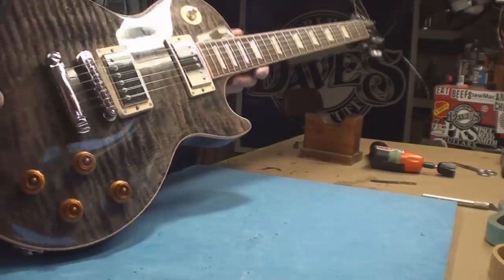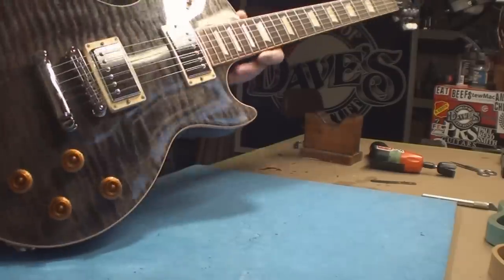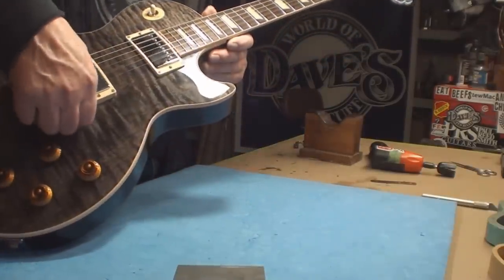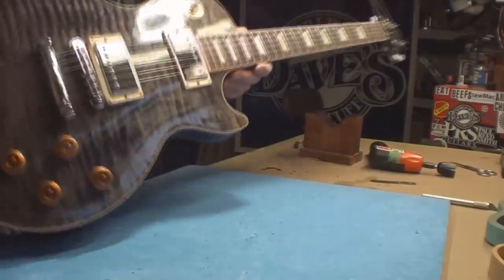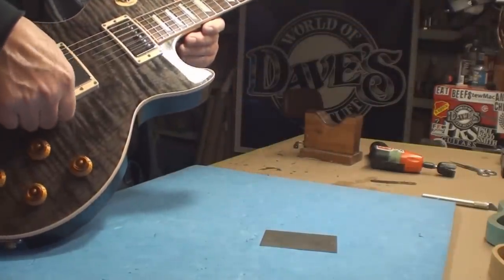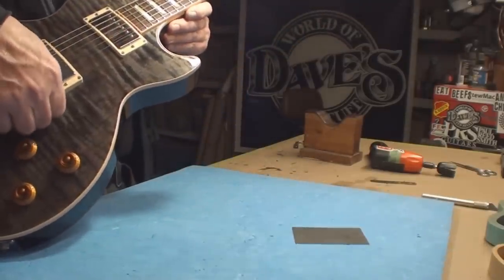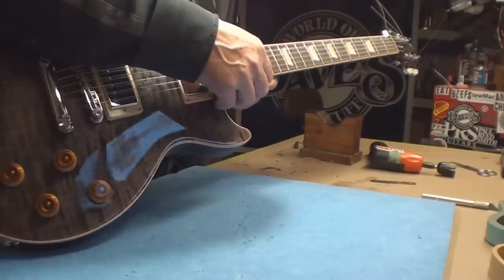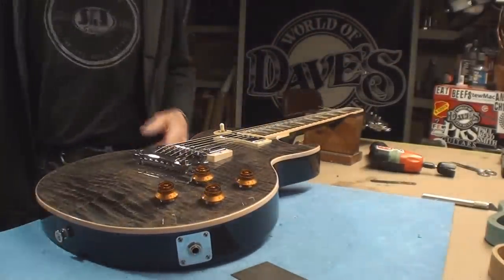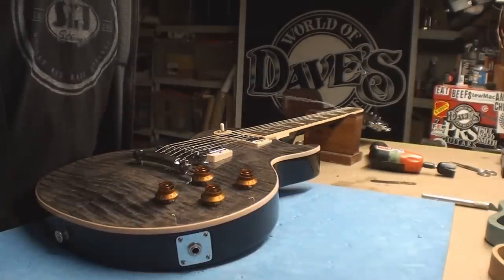Some people think less break angle gives you slinkier bends — I don't know, maybe you do. I just audition guitar players. I only learned enough guitar not to hurt my songwriting, then switched to bass and keyboards. Problem is, when guitar players write songs it's usually all about guitar and not about the song — that's what I learned. Okay, string height is set; let's retune and check pickup height next.